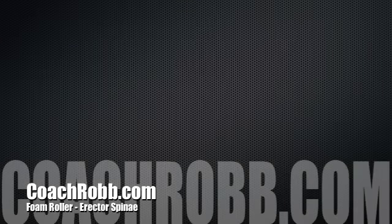Welcome back to CoachRob.com. In this video I'm going to discuss how to use the foam roller to work on the muscles known as the erector spinae.